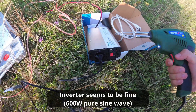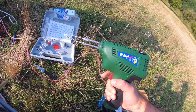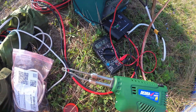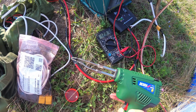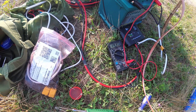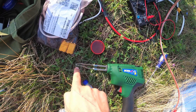The inverter is 600 watts, so the 200-watt soldering gun is handled well by it. You can see the voltage rise slightly as I pull the trigger. It's already disconnecting — the battery is overcharged. It's hot even here, not to mention at the tip.